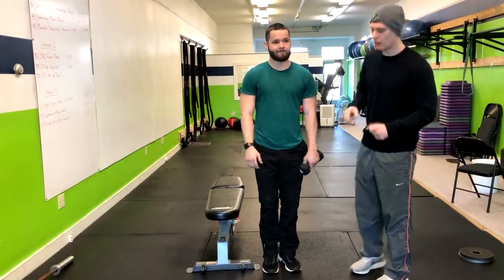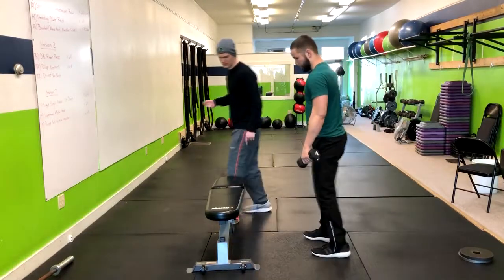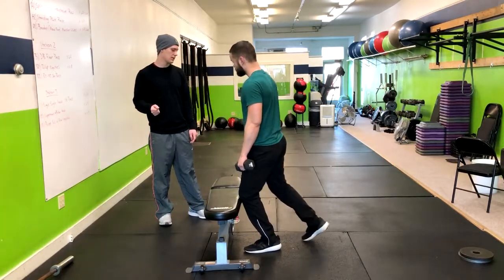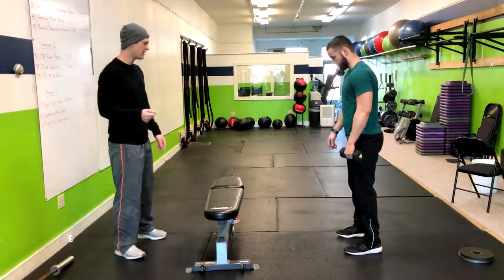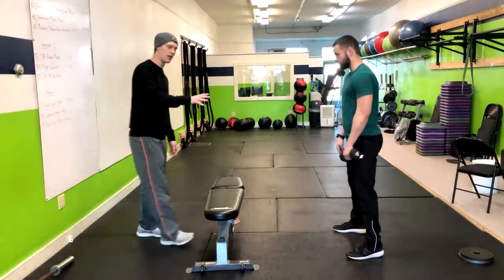All right, so in the unilateral dumbbell row, what I'm going to have Corey do is walk his knees right up to this bench here. From here, I'm going to have you take one big step back — a little bit bigger. There you go. Now get your feet about shoulder width apart or a little bit wider. So he's a little bit wider than shoulder width.